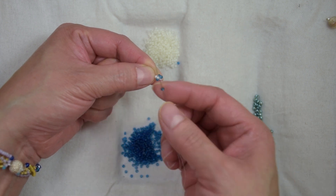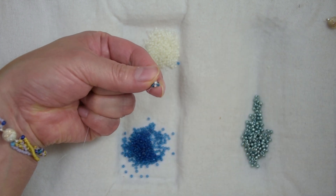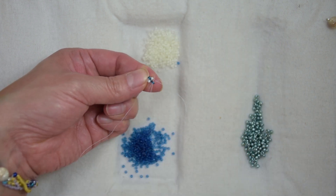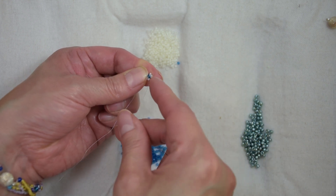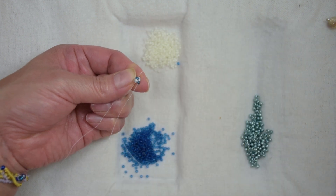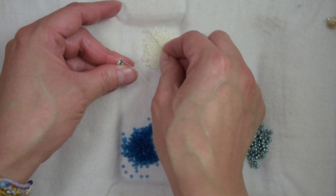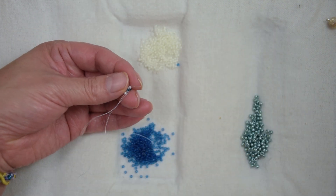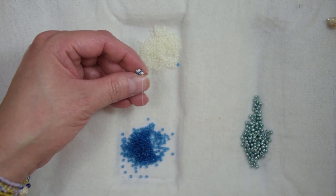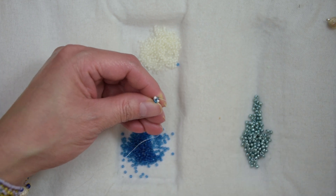We are going to pick up a new bead and we are going to sew through the bead across of the bead our thread is exiting from. We are going to step up, pick up an 11-0, and sew through the bead across. We are going to pick up an 11-0 and continue repeating these steps until we have 10 rows of this stitch — which means 5 rows of blue beads and 5 rows of white beads. I'll be right back to show you the next step.